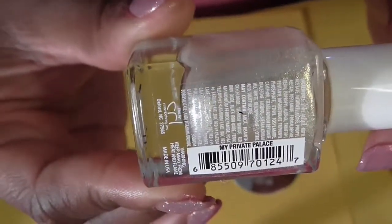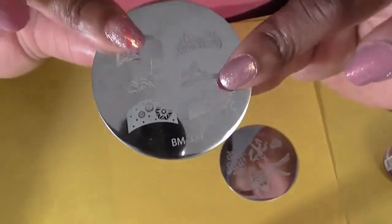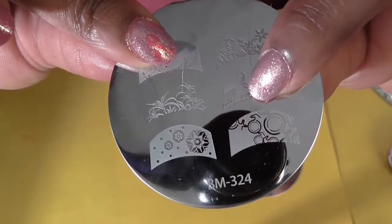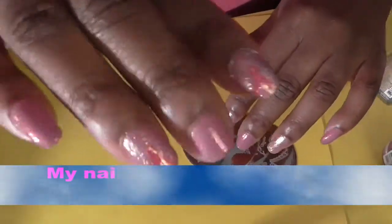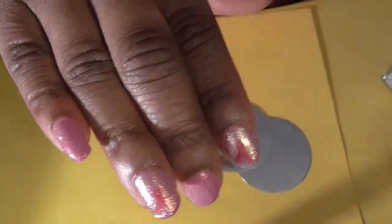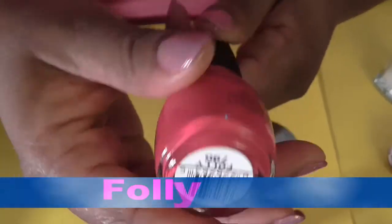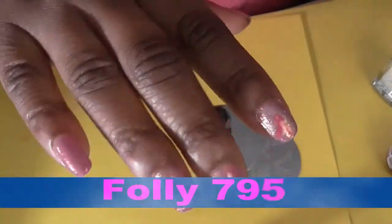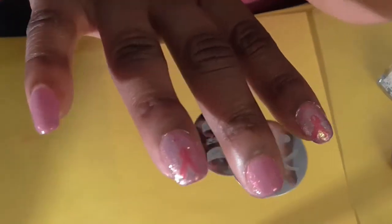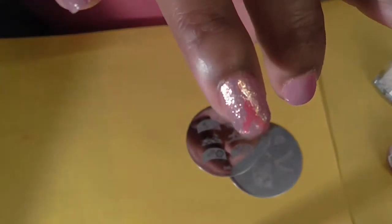The name of the Julie G polish is My Private Palace. I used Bundle Monster plate BM-324 and used the ribbon design on it. This is how my right hand looks — I already completed it. I used my Simple Colors polish for the stamping, but only my ring and pointer fingers have the breast cancer ribbon on them.